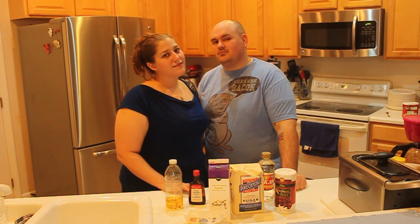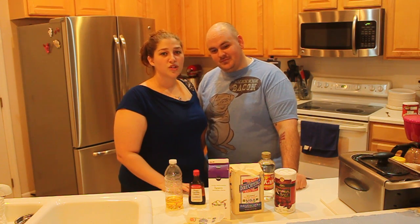Hi guys, ParaFoodies here. I'm Kaylee, this is Trey. We are now on episode 9 and today we're going to make you whiskey salted caramels. Sounds good. Don't drink and drive.